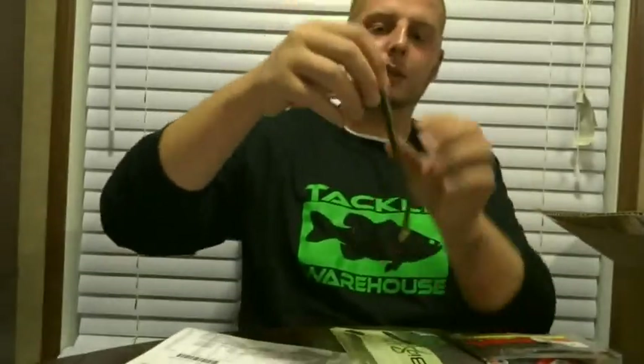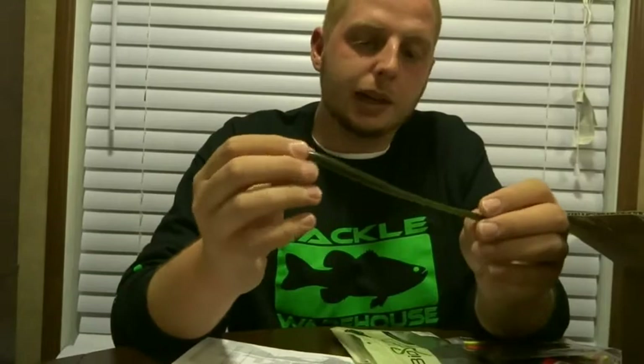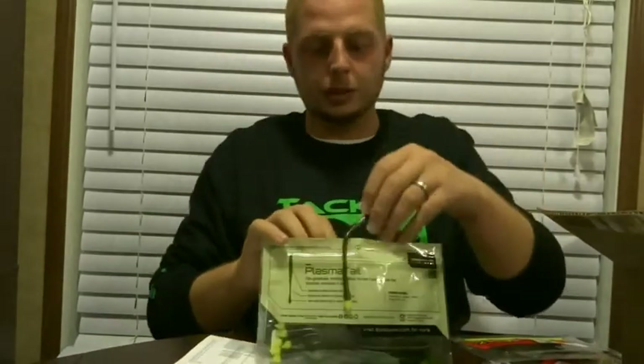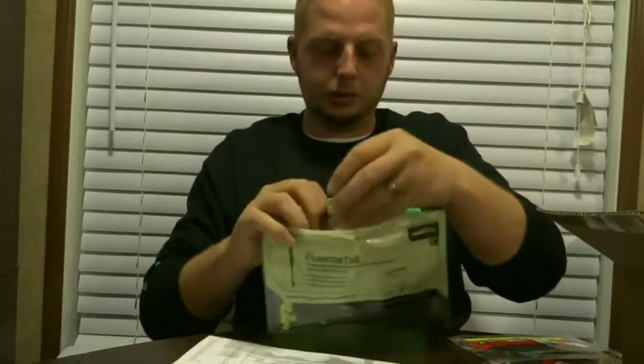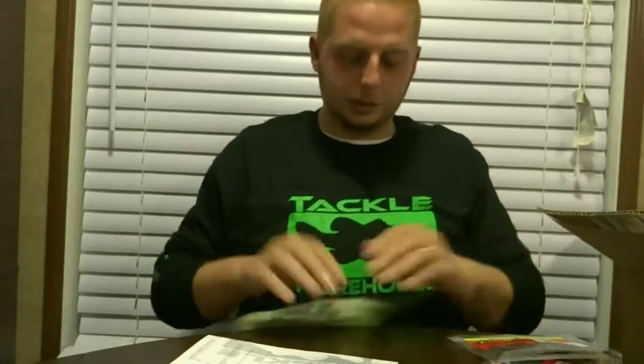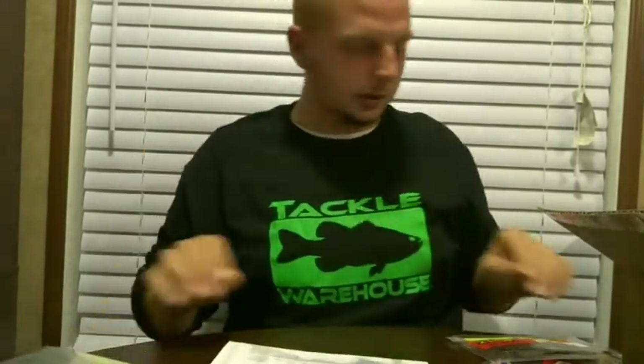I don't know if you guys have ever heard of Bio Spawn, but this is an amazing bait. I've actually caught fish on huge pressured lakes with this on a shaky head rig. It's awesome for a shaky head, drop shot — anything you can think of. I heard about them through Fluke Master and can't thank him enough because this helped me out big time.